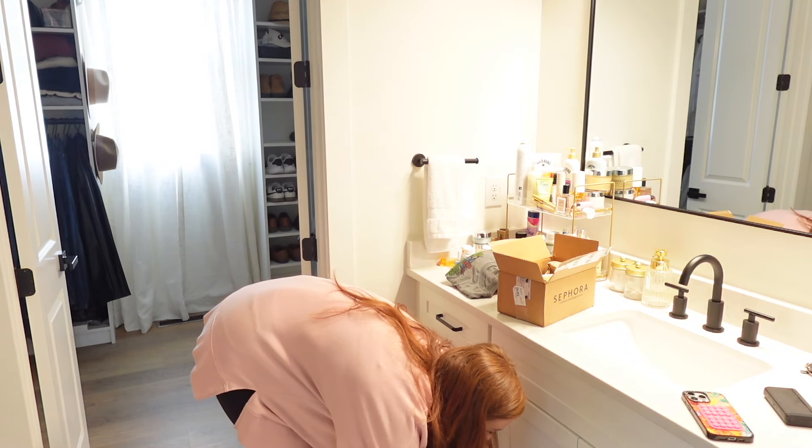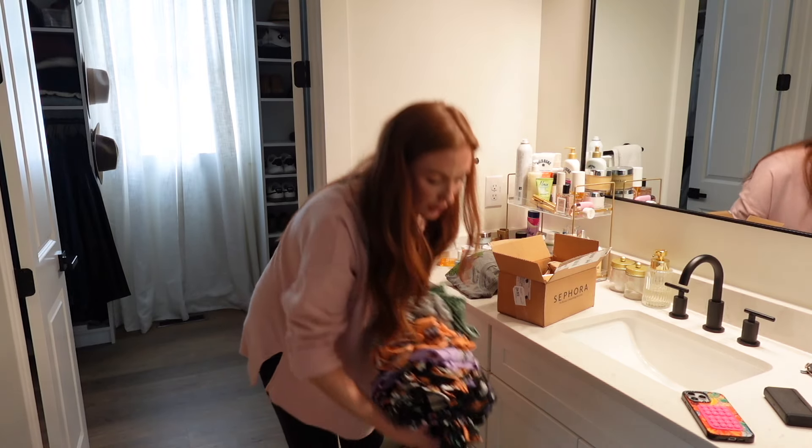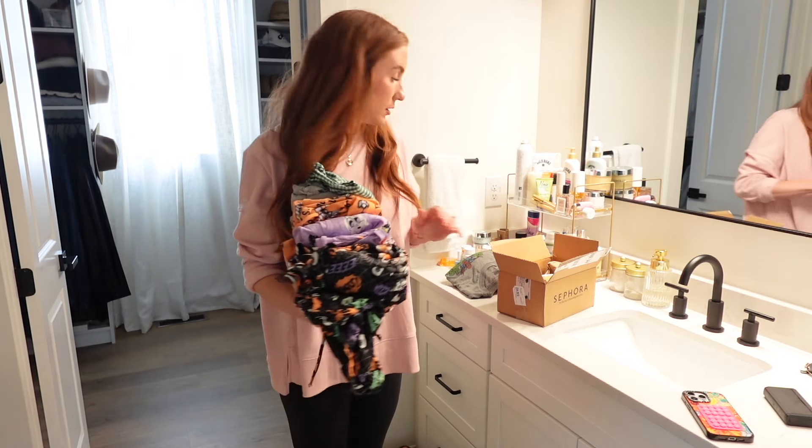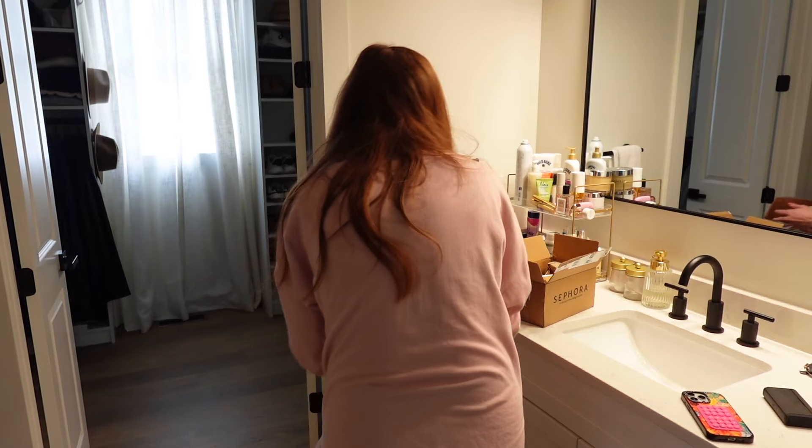Pajamas, pajamas, pajamas — look at all the Halloween pajamas! They are so dang soft. I have four pairs now — I gotta share that.